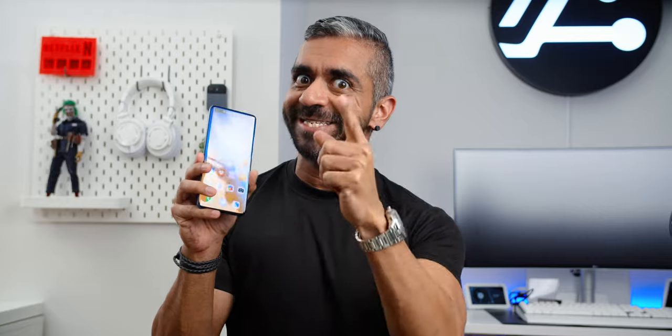Hey, what's up guys, Adam Lobo here from AdamLoboTV, and in this video I will share with you guys my unboxing and first impressions of the Huawei P40 Pro, so let's check it out!